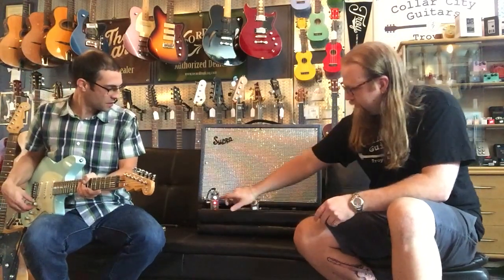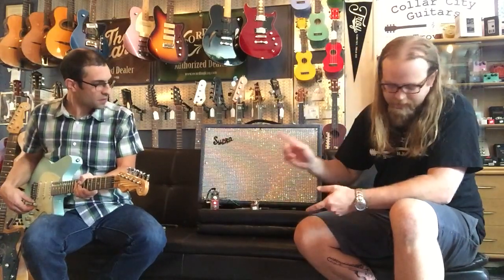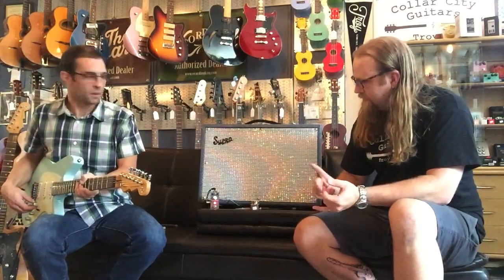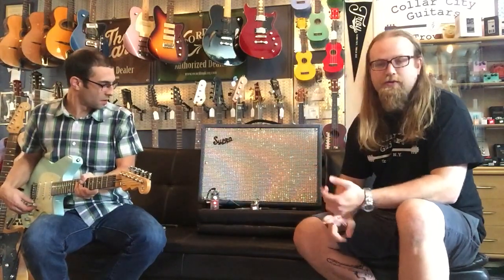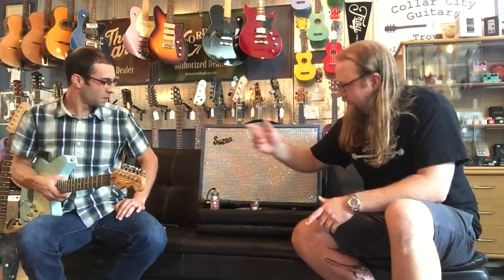A couple of knobs here, a nice little foot switch blocker. Basically what we have is color, range, speed, and one little toggle switch which is going to switch between freeze mode and normal mode. We'll back the speed off a little bit and Justin will run through a couple different positions on this lovely Reverend Six-Gun in Chronic Blue.